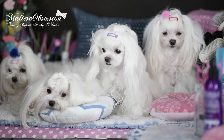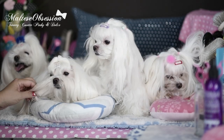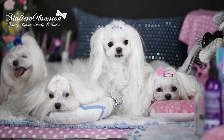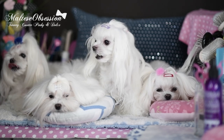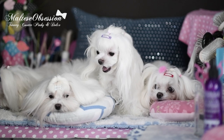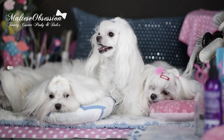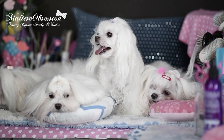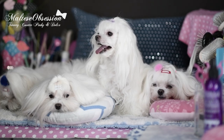Hi everybody, this is Timo on a Friday. We just wanted to take a break from the heat outside and talk about one of the frequently asked questions that we get, which is: do we cut between the eyes? And if we do cut between the eyes, how can we safely do it?